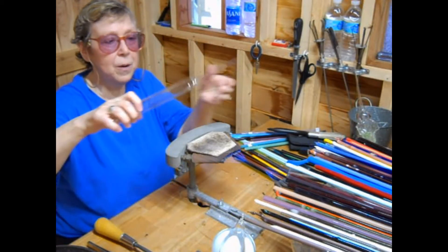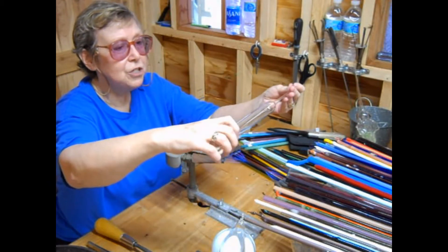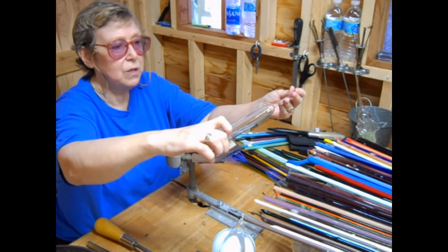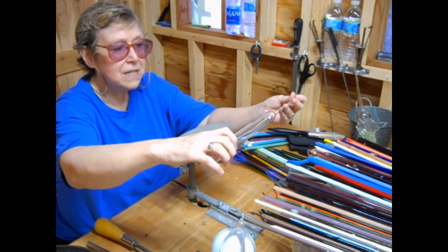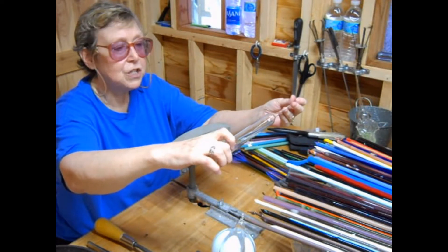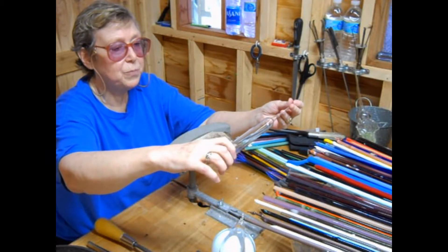And now I'm going to go ahead and pull the stem about right there. The first thing I'm going to do is approach my fire very slowly, because it's a very humid day, and I want to make sure that it doesn't spot when I put it into the fire. So that's why I'm doing it above the fire for a little bit, just to preheat it.